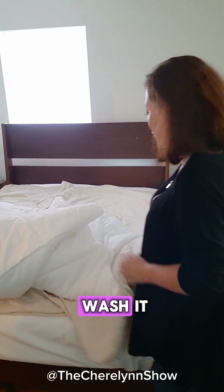Why we go through the trouble of putting this into a cover — it's style, but really it's so we can take this off and wash it.